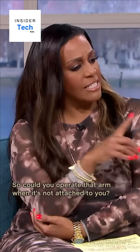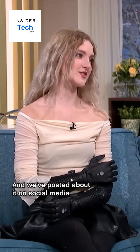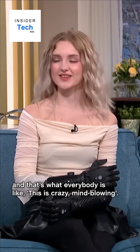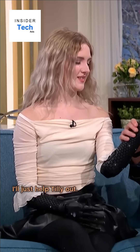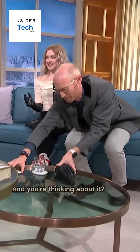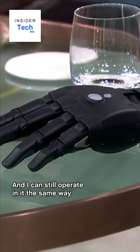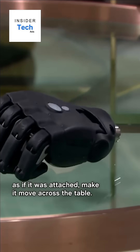Could you operate that arm when it's not attached to you? Yes. And we've posted about it on social media — that's why everybody is like, this is crazy, mind-blowing. Completely wireless. So you can actually just attach the hand like that, and I can still operate it the same way as if it was attached. Make it move. That is incredible — across the table!